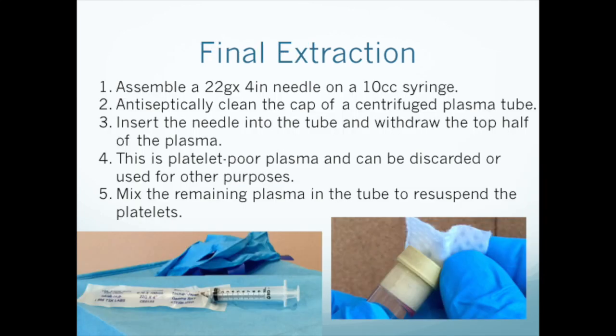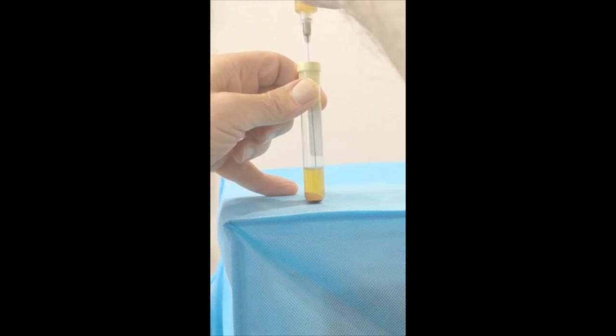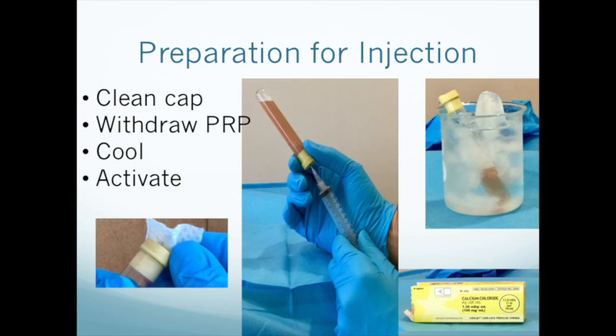At this point, you will gently remove each tube from the centrifuge. Assemble one of the 4-inch needles on a 10 cc syringe. Antiseptically clean the cap of the tube, insert the needle, and withdraw the top half of the plasma. Then mix the ACDA tube to re-suspend the platelet pellet — we use a vortex mixer, but any adequate mixing is fine. You now have a high-concentration PRP ready for injection. You can withdraw it from the tube and inject it immediately, cool it and then withdraw and inject it, activate it and then inject it, or just save it for later injection.